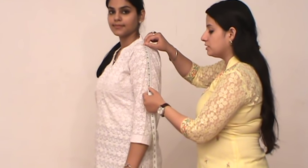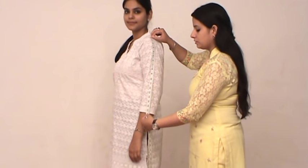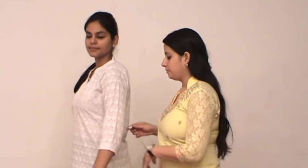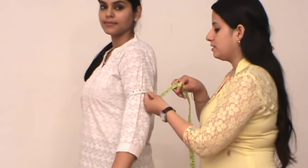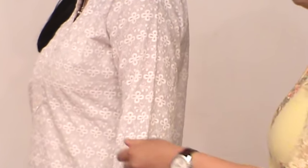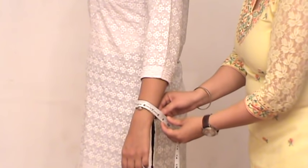The sleeve can be short, quarter, or full sleeves depending upon the design. After measuring the sleeve length, you will have to measure the sleeve opening. For sleeve opening, take the tape around at the point where you want your sleeve to end. For full sleeves, the wrist size will be your sleeve opening.